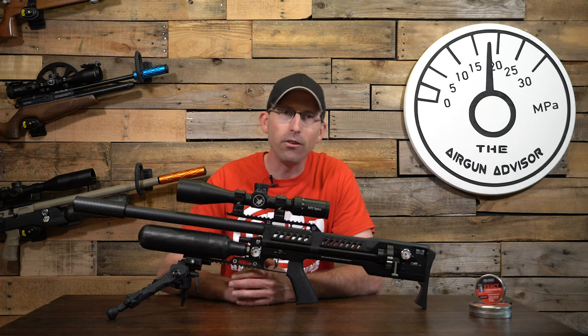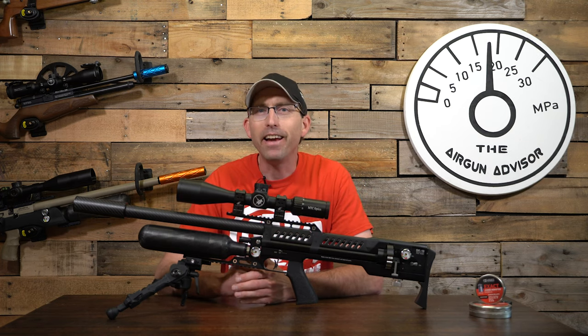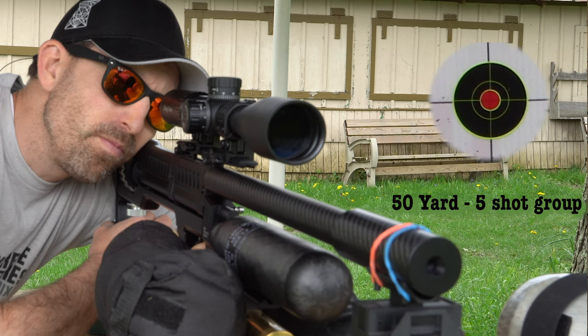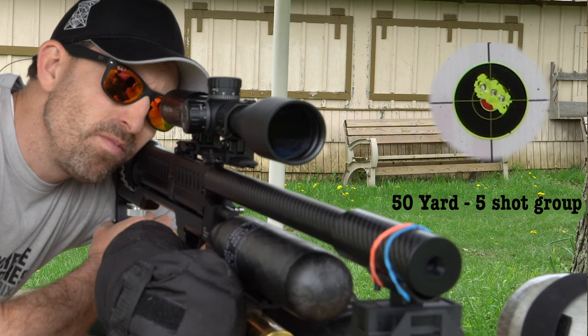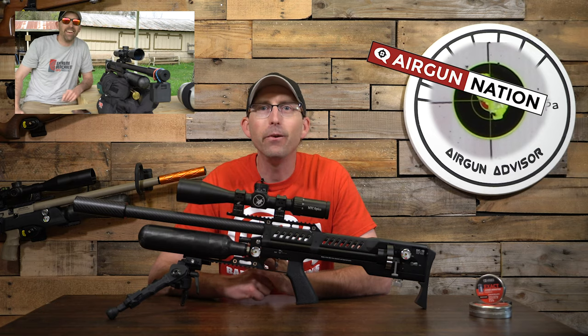Once dialed in, this air gun rewards you with accuracy in both semi-automatic and automatic modes. That cinder block target speaks volumes for its accuracy as an automatic. But what about at 50 yards? Sporting the Lothar Walther barrel and pushing 65 foot-pounds of energy, the accuracy held. Once the regulator was dialed in, I was producing five-shot groups at under a half-inch center-to-center.